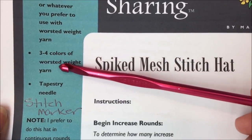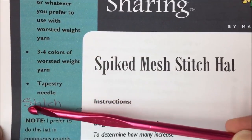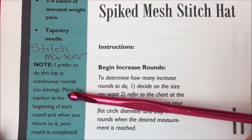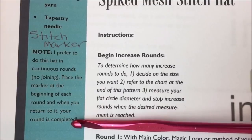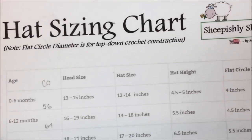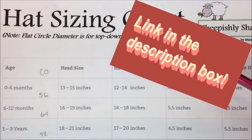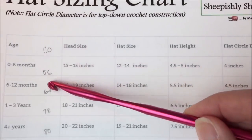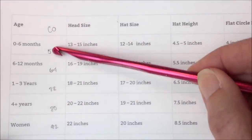You're also going to need three to four colors of worsted weight yarn — that can vary as well. A tapestry needle for sewing in your ends, and also a stitch marker, because I prefer to do this hat in continuous rounds, which means no seam in the back. In order to size this correctly, you're going to need a hat sizing chart of some kind. This one is found on my blog — I can give you a link to download it and keep it handy. This is all for crochet, except for my handwritten notes I added for scrap hats. The knitting notes here you can ignore.